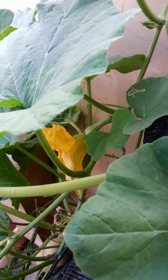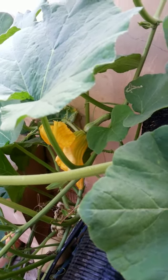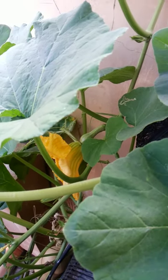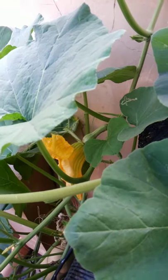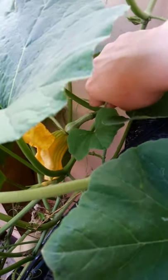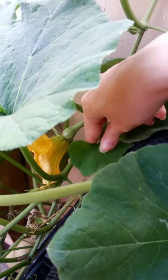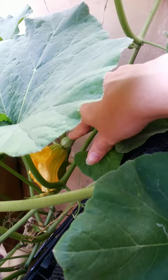Good morning! It's six o'clock in the morning. Now it's just the right time to pollinate this female flower of butternut squash. This is a female flower of butternut squash. As you can see, there's a bump at the end of the flower.